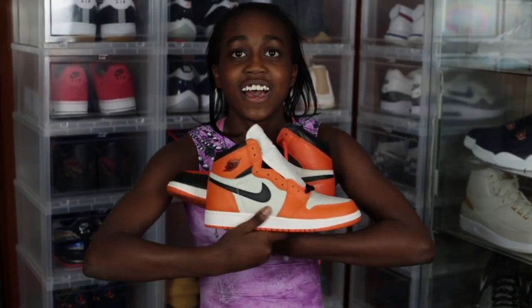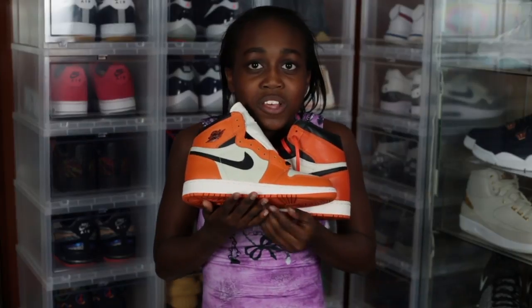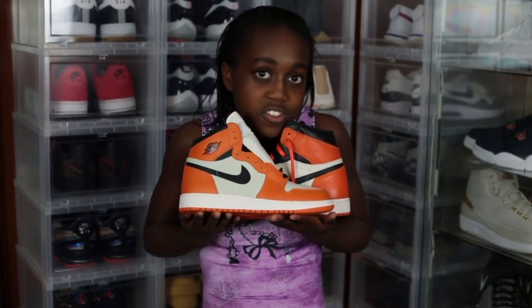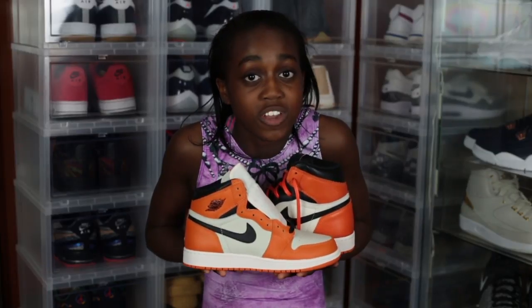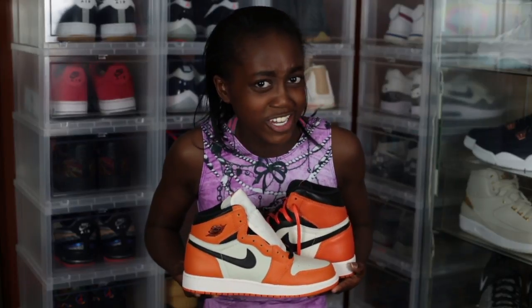What do you think about the shoes? I think people are going to be hating when I pull up tomorrow wearing these. Just go home, I'm warning you now. Are you going to wear them in the sneaker car? Yeah — is that even a question?